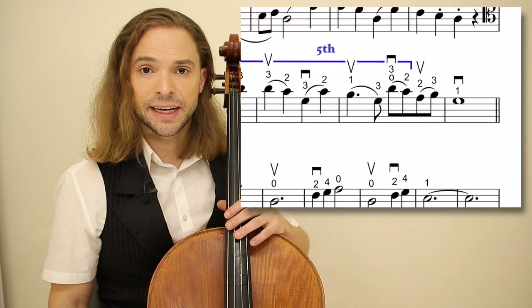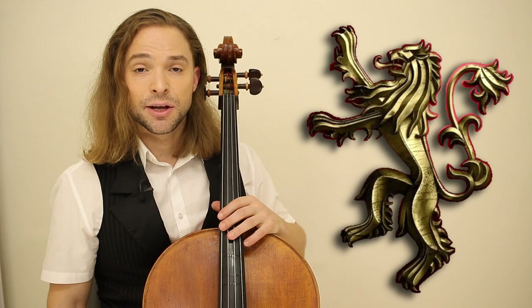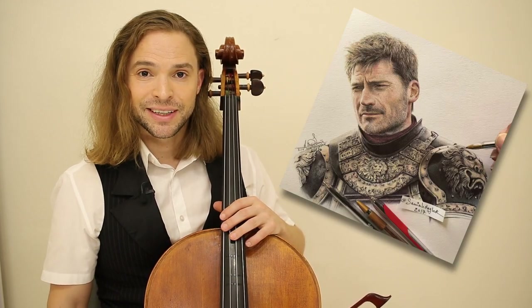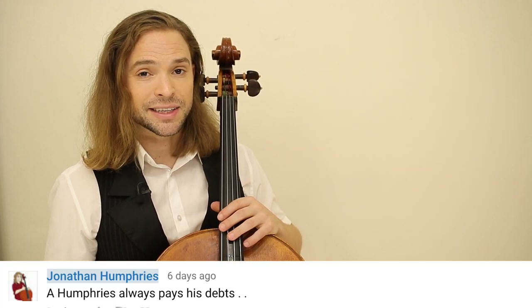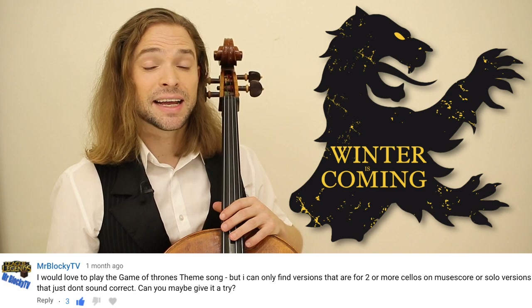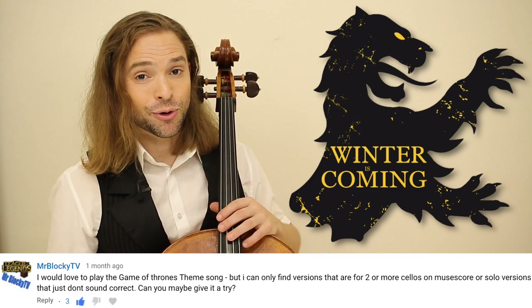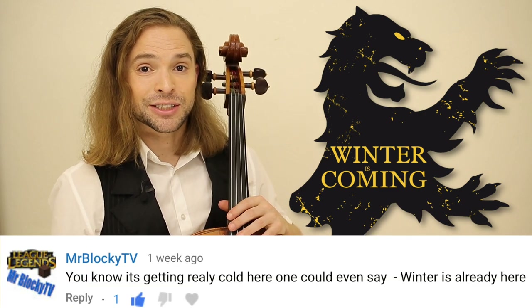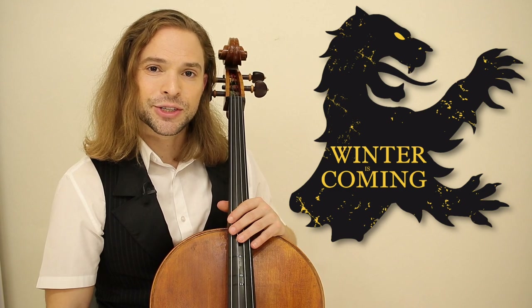Thank you for watching my video today on how to play 'A Lannister Always Pays His Debts' from the HBO series Game of Thrones. Not only does a Lannister pay his debts, Humphreys does as well. I promised this lesson and cover to one of you subscribers before winter came, and before the first day of winter — which is the solstice of this month — I am providing it to you, because winter is coming.